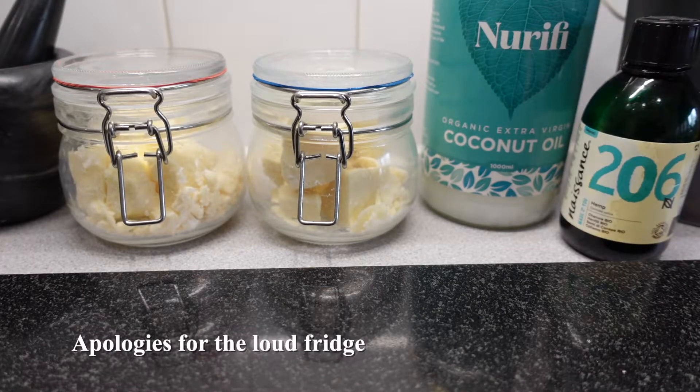Greetings YouTube and welcome to my kitchen. Today we're going to be making some body butter using just four ingredients.